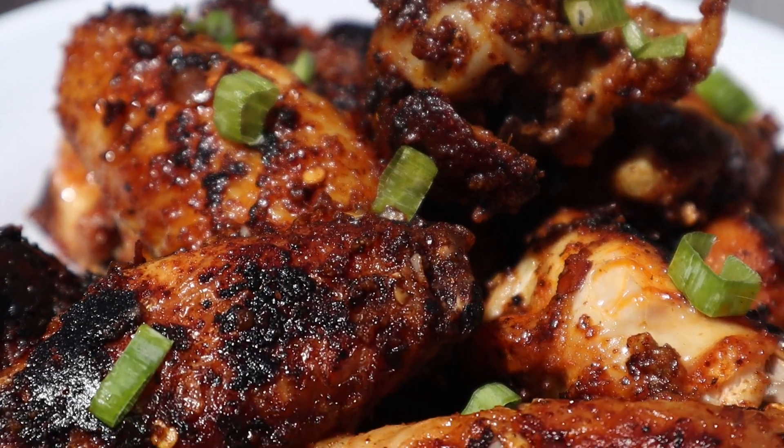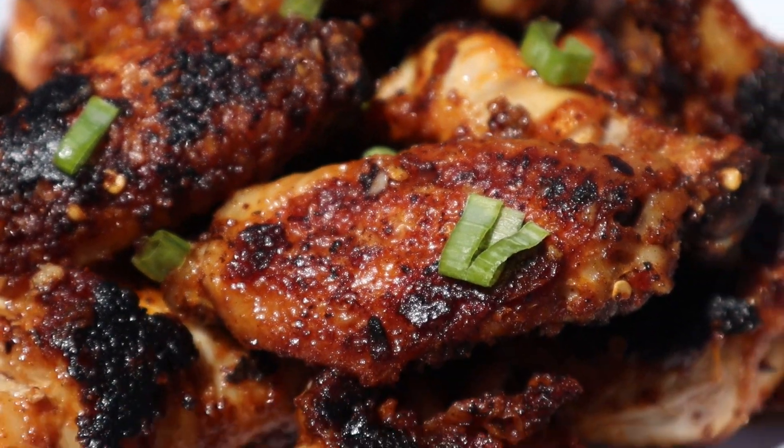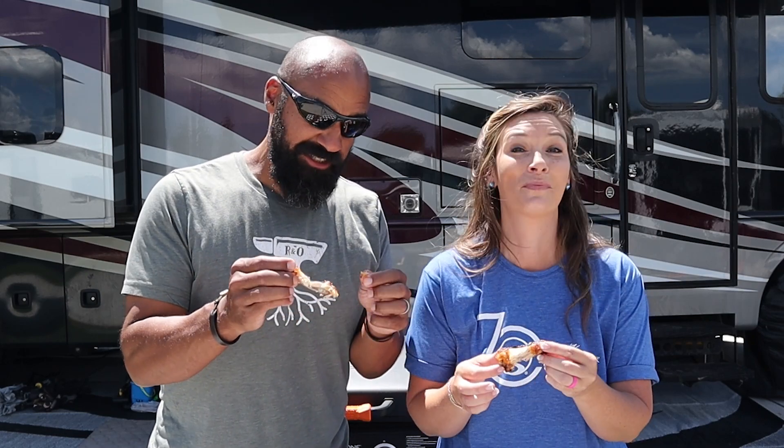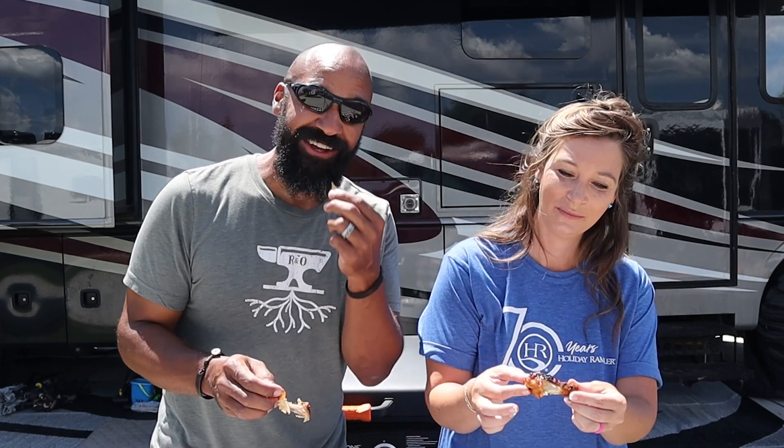Thank you guys for watching — we always appreciate you tuning in. Make sure you check out blackstoneproducts.com for all things Blackstone. Subscribe and ring that bell on the YouTube channel so you don't miss any great videos from any of the great cooks — like Todd, Betty, Bruce, Matt, Nate, CJ, and us. Until next time, this is Destination Delicious with some really really good chicken wings, and we will see you down the road.